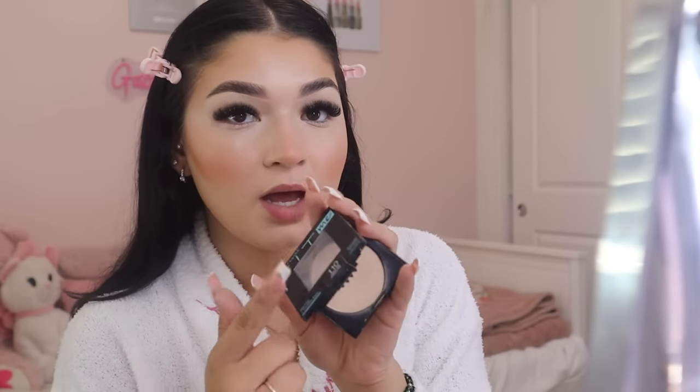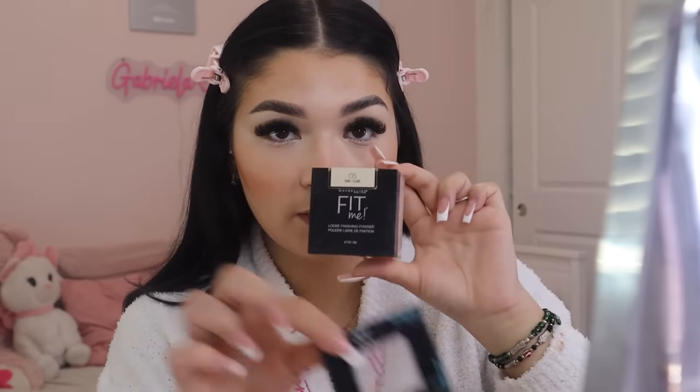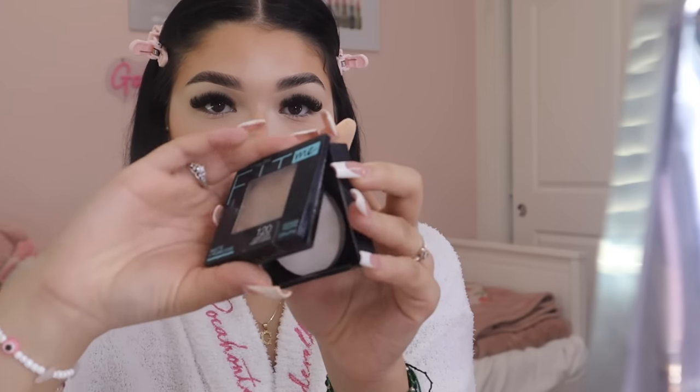To avoid creasing under the eyes, I use a pressed powder first. This is shade 110 Porcelain — a shade lighter than my usual — because I like a brighter under eye. I use both a Fit Me pressed and loose powder. I grab a powder puff from Shein, lightly rub it in the powder, and pat it under my eyes. Then I take the loose powder and do a light bake under my eyes — this really secures the area and prevents creasing. Then I grab my normal shade 120 and set my smile lines.